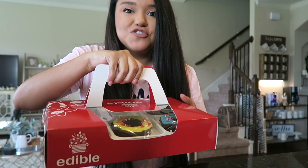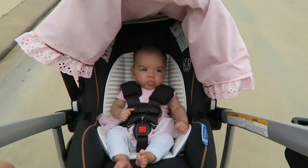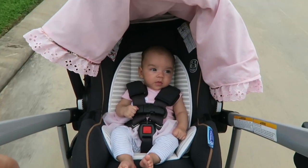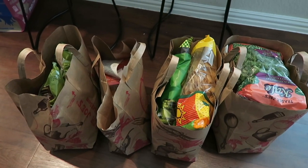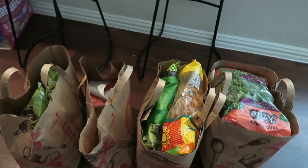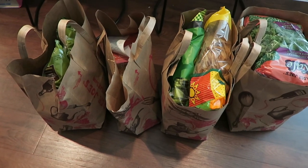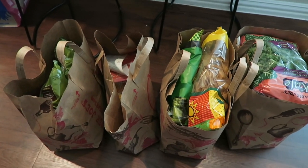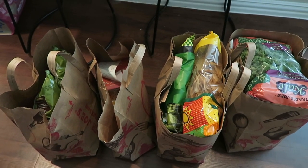Mom and Meg just got here with a Trader Joe's haul — yes please! Oh my goodness, it's been a while. I sent them my list and I cannot wait to dig into all of this. Meg's going to wipe everything down for me and then I'm going to do a Trader Joe's haul for you guys.